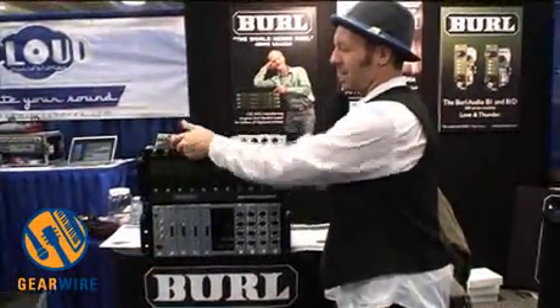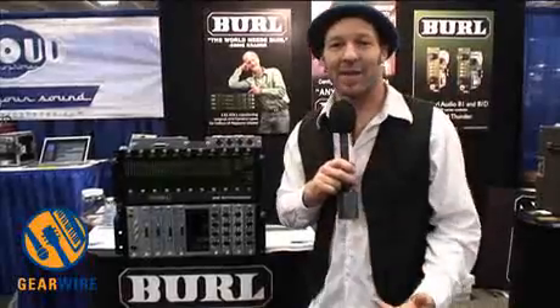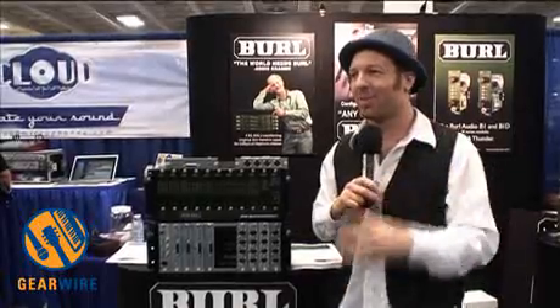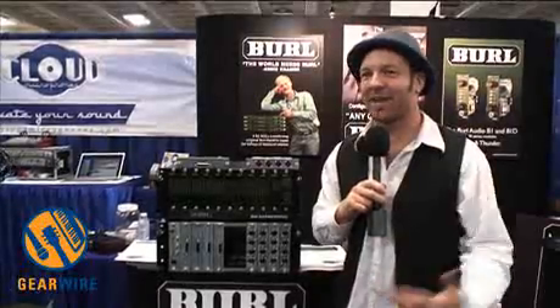All Class A, all discrete, no compromise. As the people who also use this gear, we want it to be the best it can possibly be — and that's what we've done. An absolute labor of love, handmade, no compromise, no BS. We make it so that we can use it.